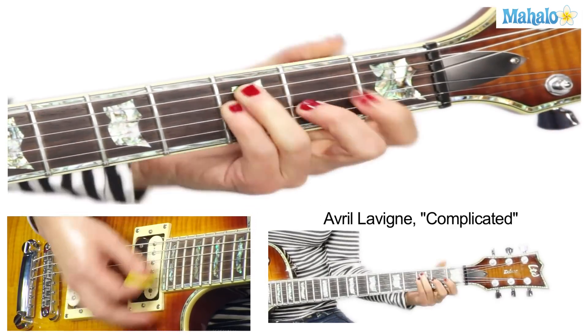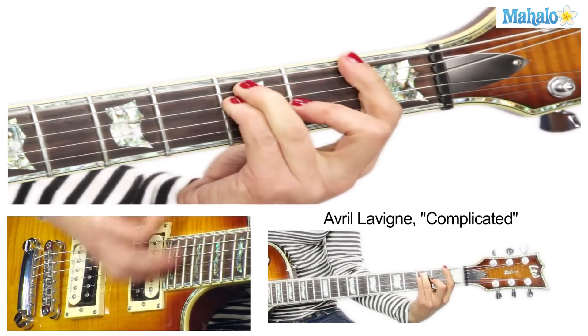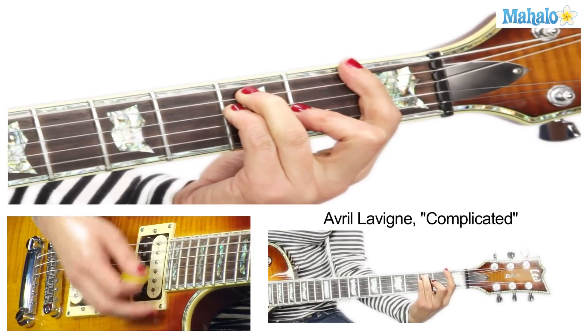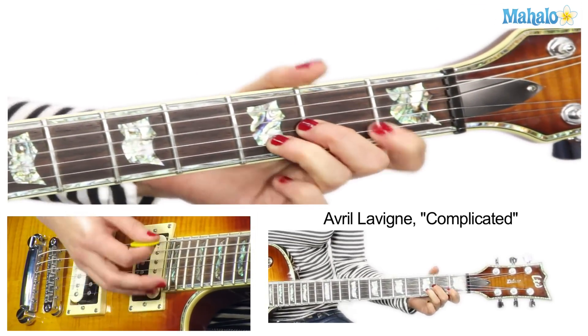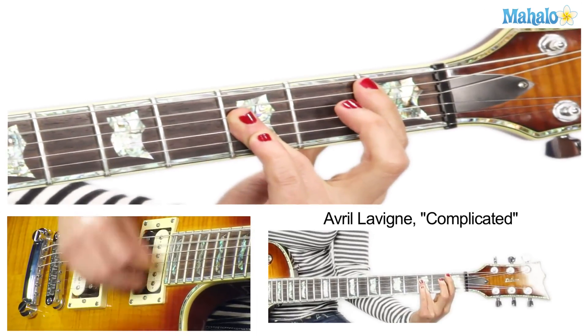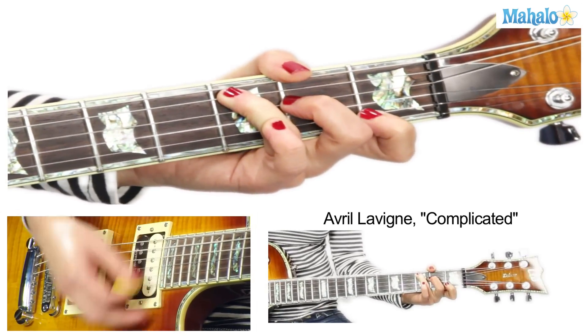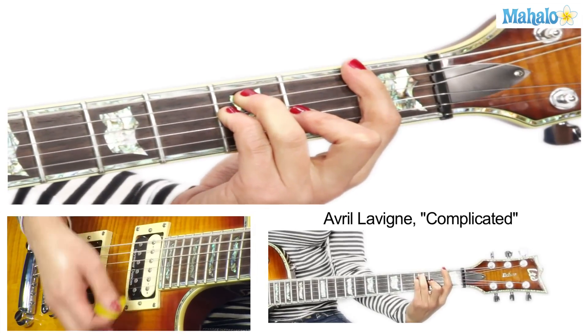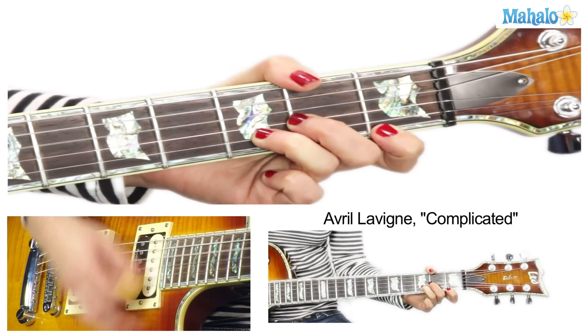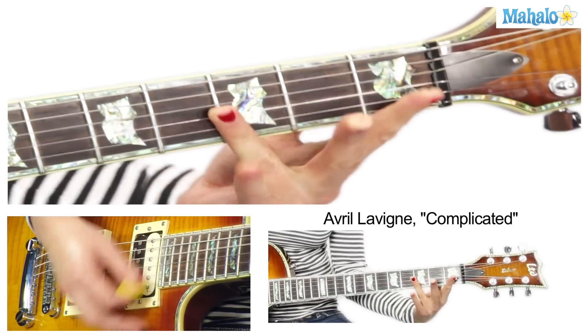Now we're going into the verse. Same chords you already know: F, D minor, B flat, C. Then F, D minor, B flat.